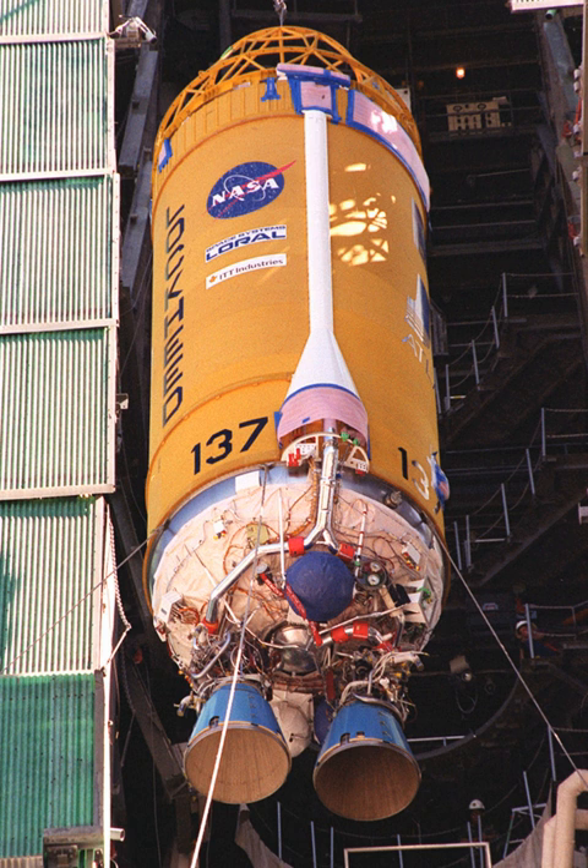Centaur-D was the first Centaur version to enter operational service. Centaur-2 was initially developed for use on the Atlas II series of rockets and was also used on the Atlas IIIA.